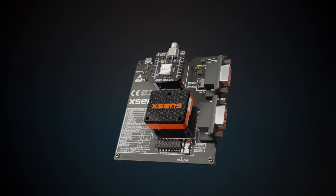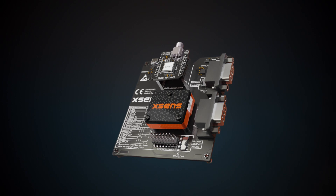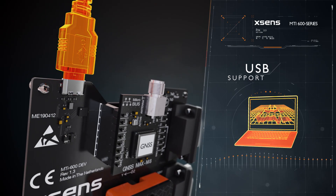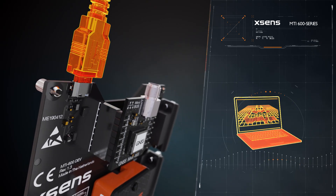The all-new development board supporting the new MTI 600 series is designed to get you started in no time. The USB connector provides more than just power — it enables you to set up a development environment quick and easy.